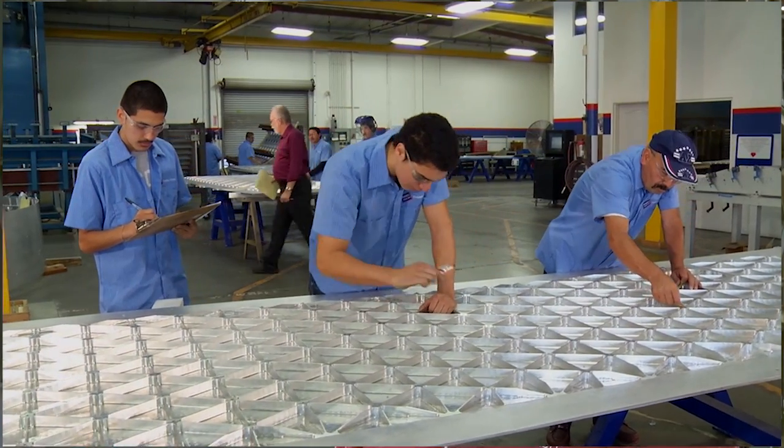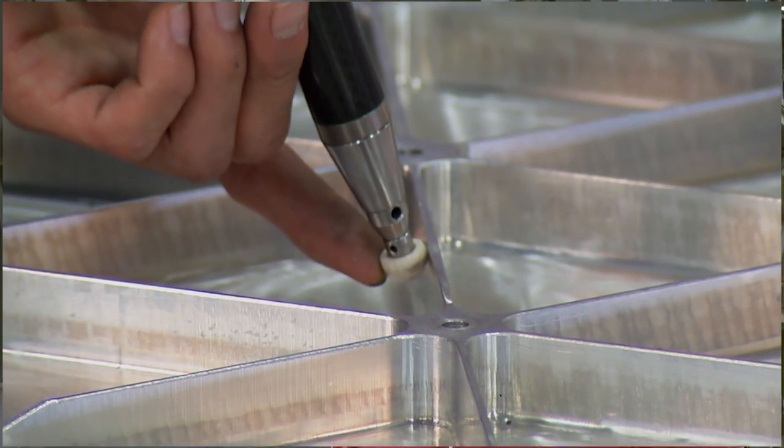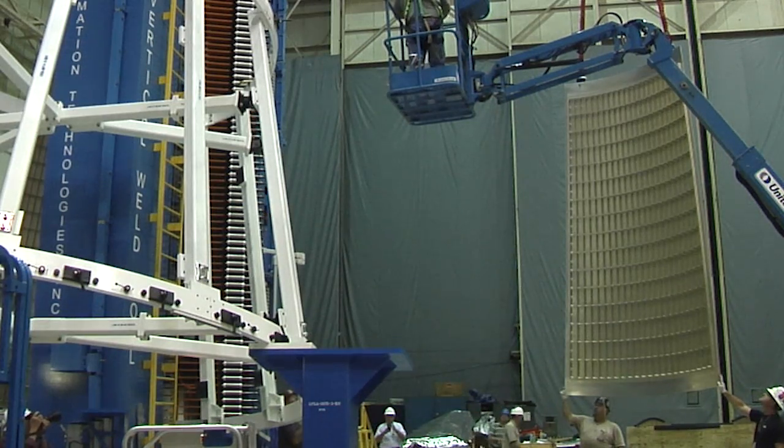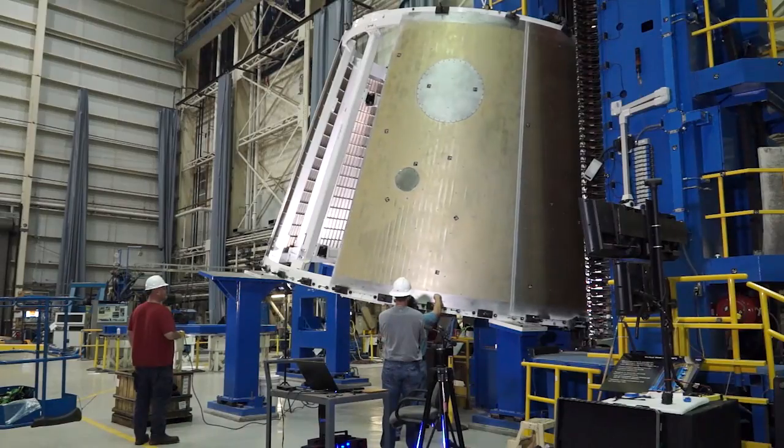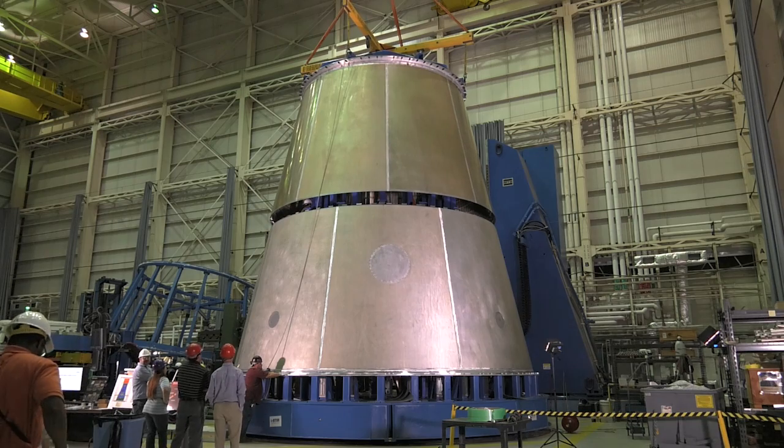The panels were made out in California. They're a lightweight aluminum alloy and then they're shipped here to Marshall Space Flight Center, where we weld eight panels on the aft cone, eight panels on the forward cone, and then we weld the two cones together. Then we go through an analysis phase, and we want to make sure that analysis was accurate.